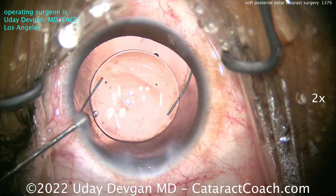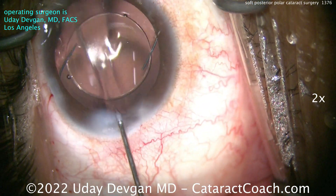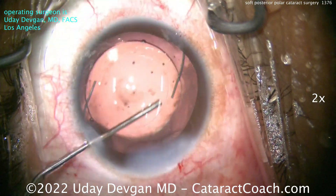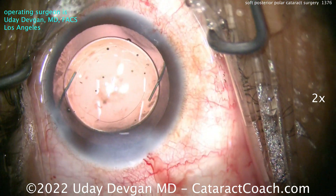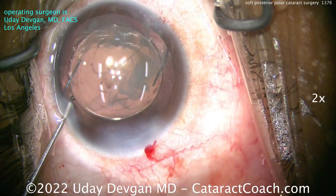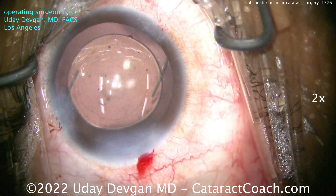There it is — that nice-looking rhexis. Notice how you do not let the AC collapse: injecting BSS as I took the IA probe out of the eye, then seal up the incision. That's looking pretty good. This patient had a very nice outcome and was quite pleased. And don't forget to hydrate that extra paracentesis. That's my approach for a soft posterior polar cataract in a relatively young patient, about 40 years old. Thank you for watching.